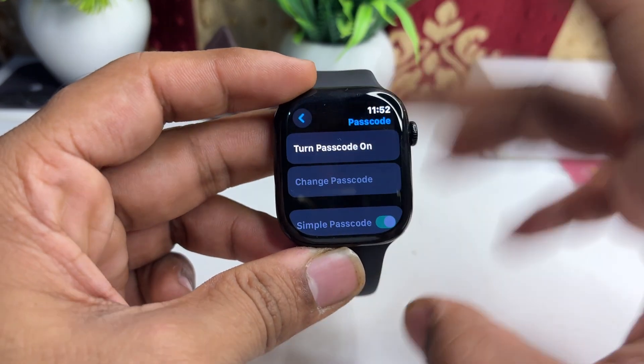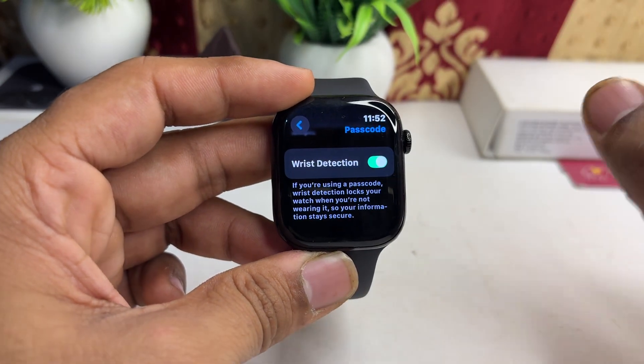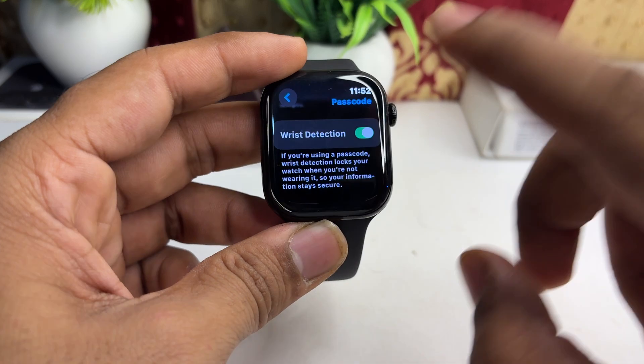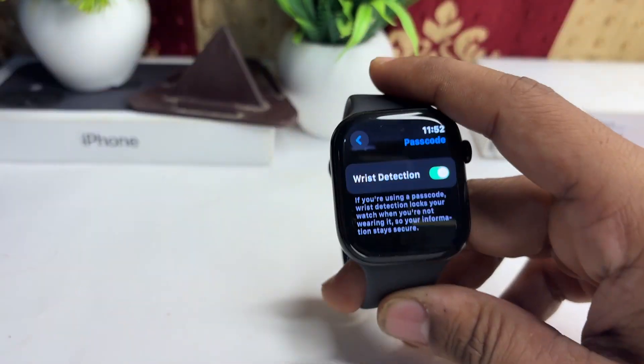Now make sure that Wrist Detection is enabled. I said before to disable it — that was incorrect. If it is disabled, simply enable it. You can enable this function in Step 2.